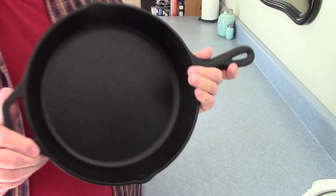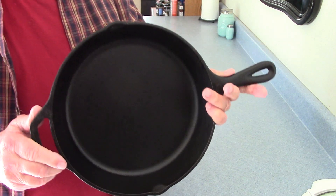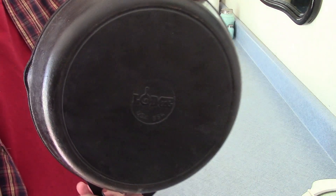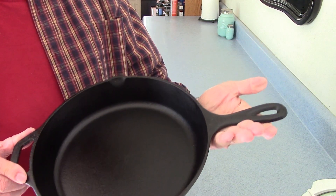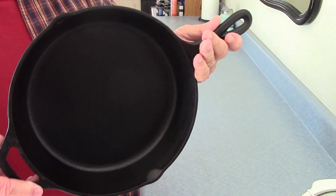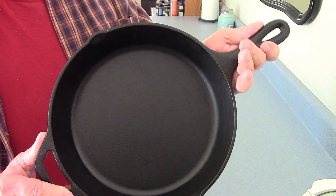This is the cast-iron pan I'm going to be using today to make cornbread. We've had this pan for several years — it's made by Lodge and, as you can see, it's very well seasoned. Today we're going to cook cornbread, and after I cook cornbread I'm going to show you how to clean the pan and re-season it so it's ready for the next use.